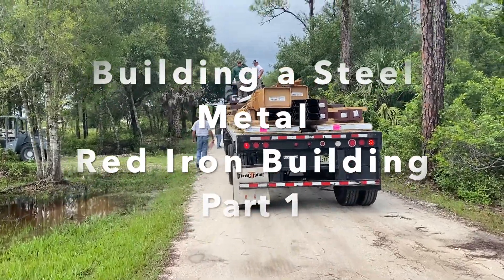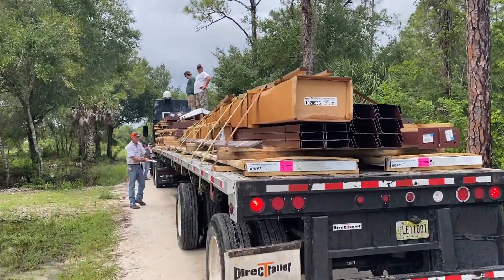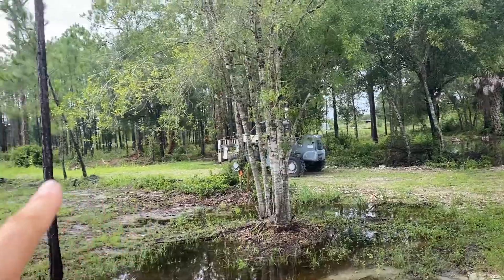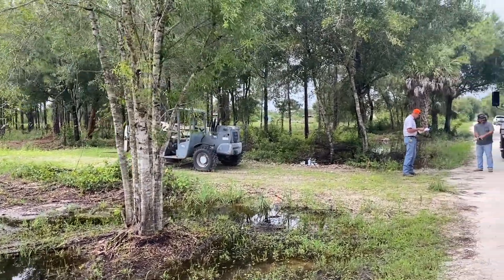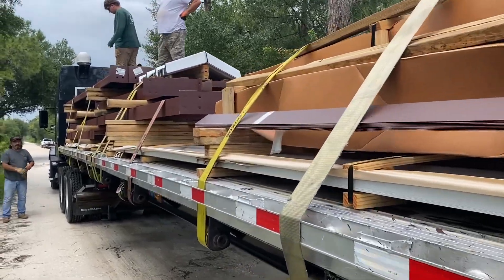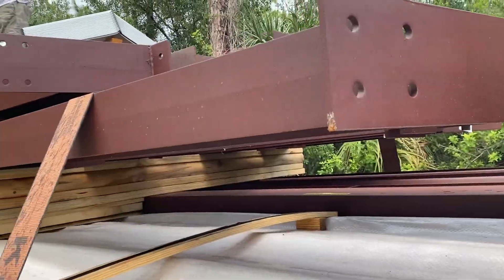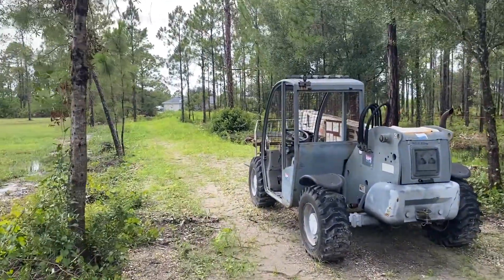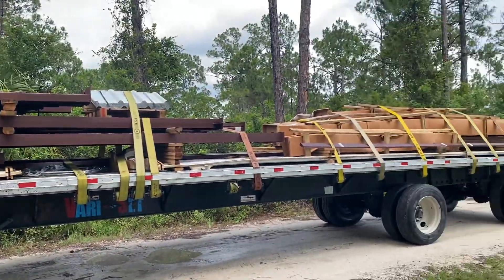Well, here we are — the steel metal building has just arrived and there's a lot of stuff on that truck. We're gonna take it down the driveway; the building pad is way in the back of the lot. This rented forklift here is going to piece by piece take this off and put it where it belongs. That's what you call red iron steel. Let's get this building checked in.